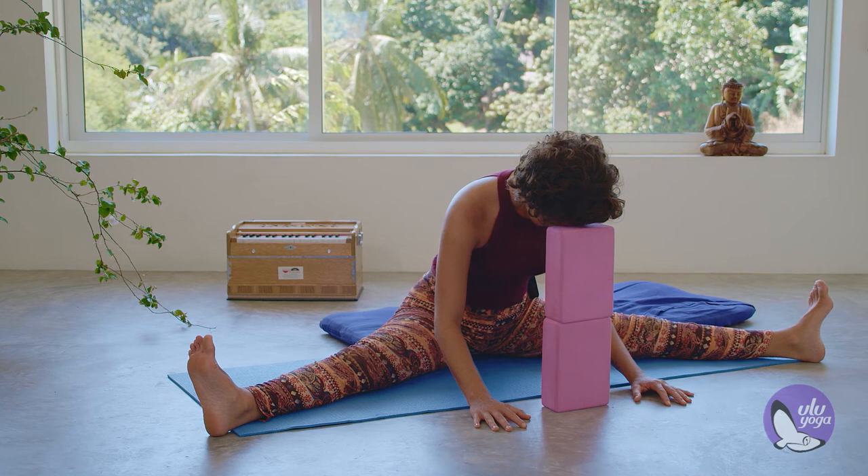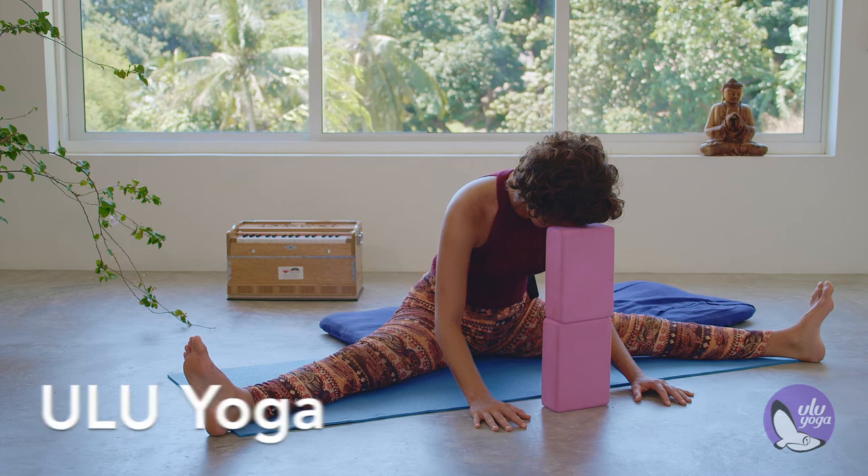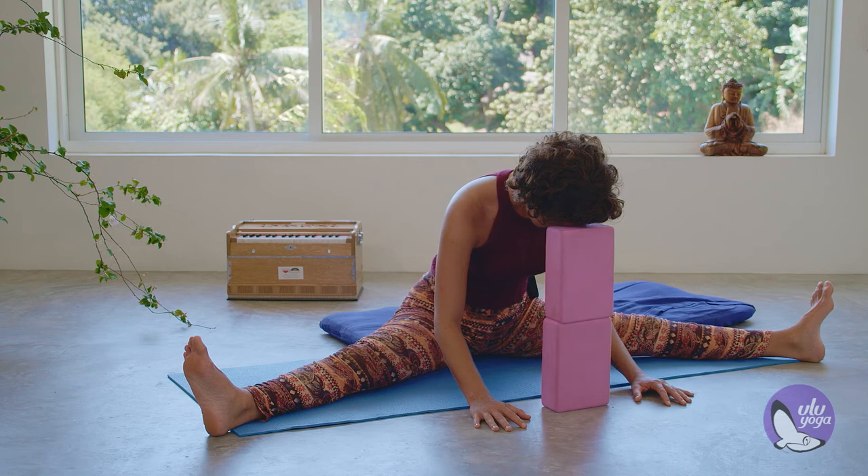Observing the limits of this asana practice. Relax the head, slightly relax the feet. Constantly checking in with your knees to make sure they're doing okay. Allow yourself to enjoy this exploration of your body.